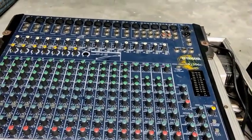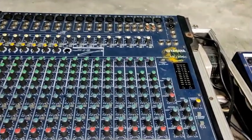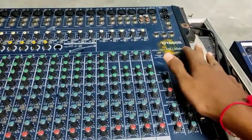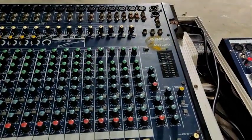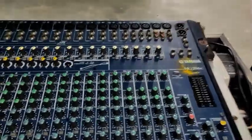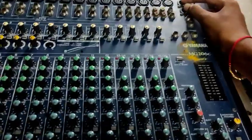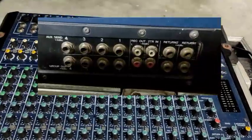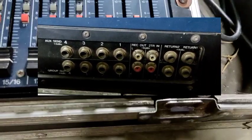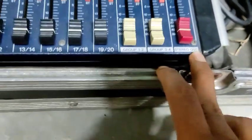If you want to see the mixer board clarity, please like this video. My mixer board is MHA-MZ206E. It has group outputs 4, main outputs 2, group outputs 4, and main and stereo outputs 2.